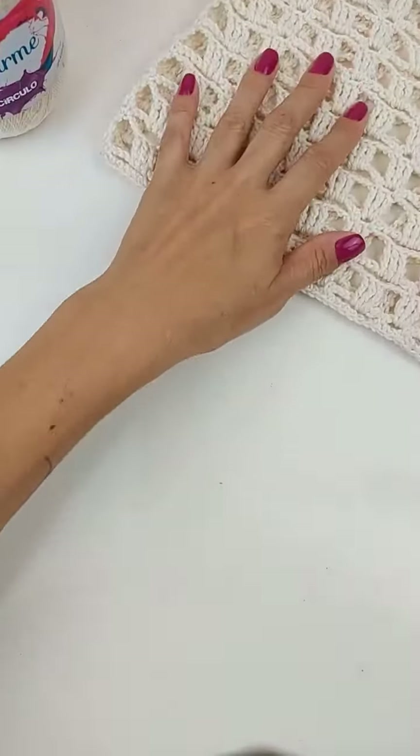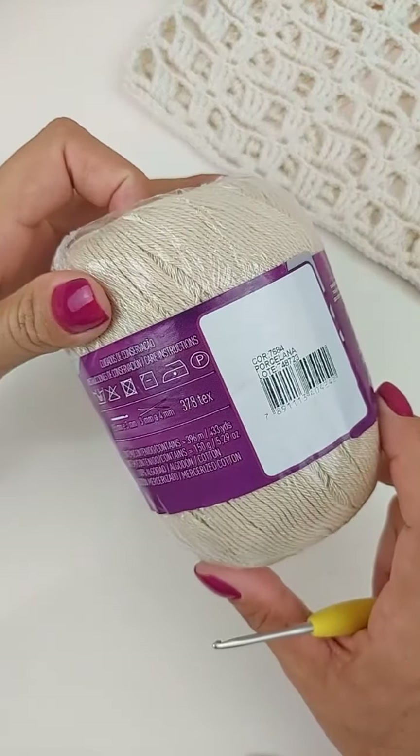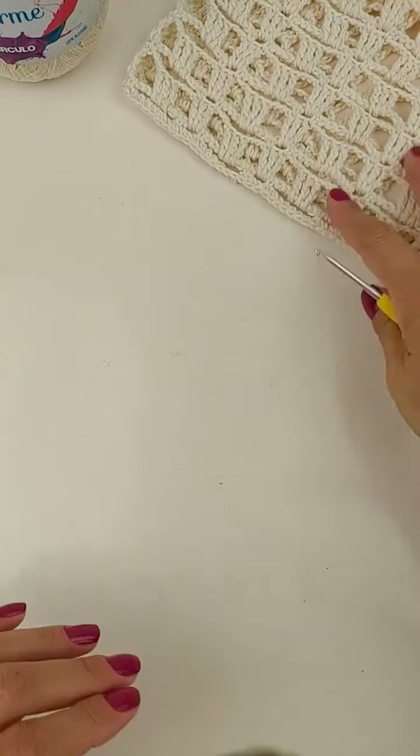Então, gasta bem pouquinho o fio. O fio Charme ele vem com 150 gramas. Então, foi quase um novelinho.